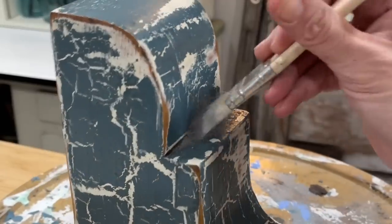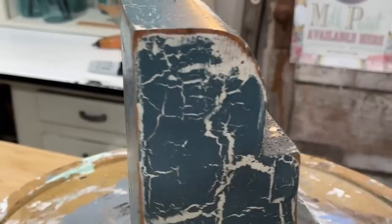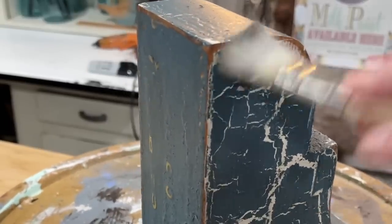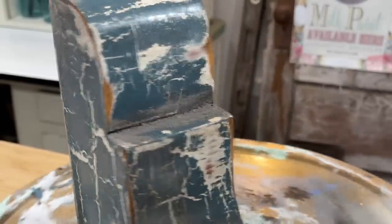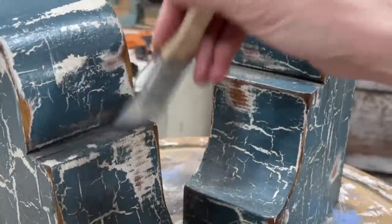Now a little bit of the Sweet Pickens grit, a powdered antiquing medium. I'm going to take that and put it down in all of the low points, hitting around the corners and the edges. This just makes it look even more aged.